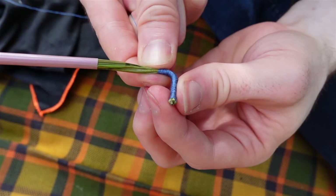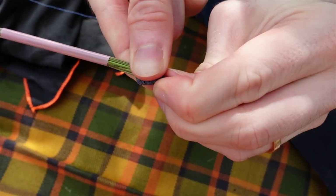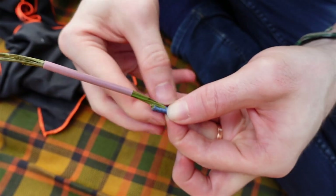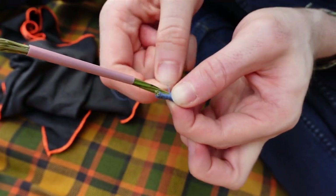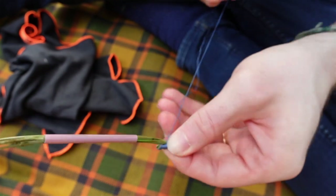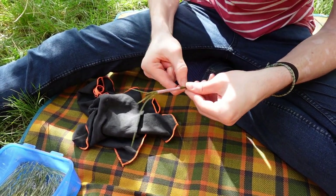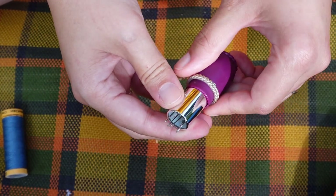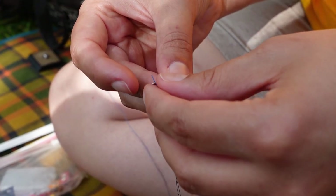Once a short length was wound I folded it back on itself and started to alternate between wrapping both ends together and wrapping just the working end. As I reached the end of that section and was beginning to turn round again, I handed over to Claudia who pretty much just sewed the rest of the basket. Over to you, Clo.